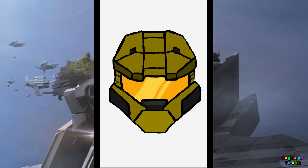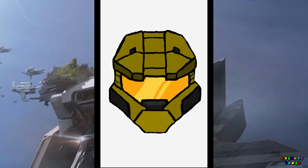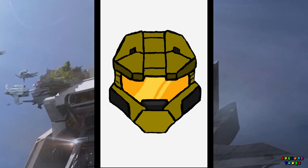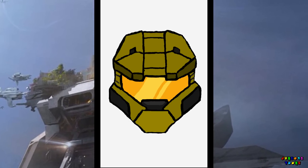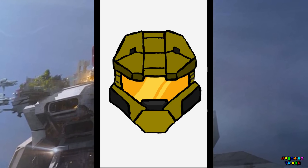And there you go guys, we got Master Chief's helmet from Halo. Let me know what you guys would want me to draw next — leave it in the comment section. Make sure to thumbs up the video and subscribe. Thanks for watching, and until next time!